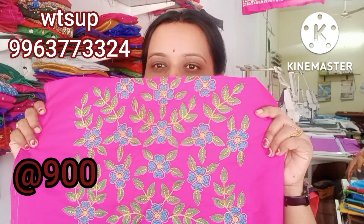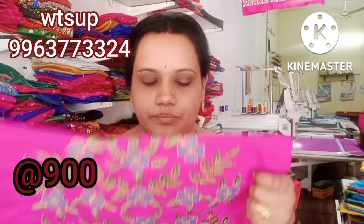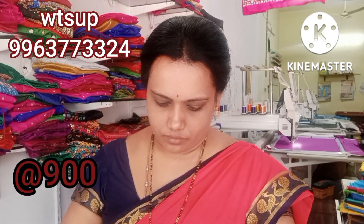This is $900. This is pink color — blue, green, and gold. This is red color front. This is red and gold color.